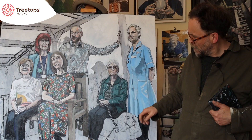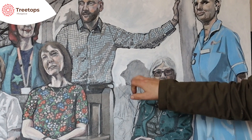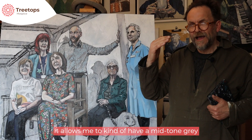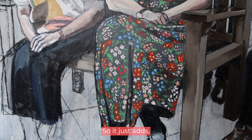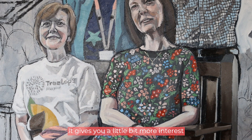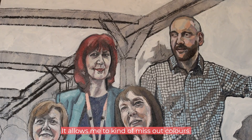That gives me a surface where I can paint and see, for example, where I'm painting white. It allows me to have a mid-tone grey for the faces and things, so it gives you a little bit more colour and more interest in the face. It also allows me to miss out colours in some ways and just use the background.